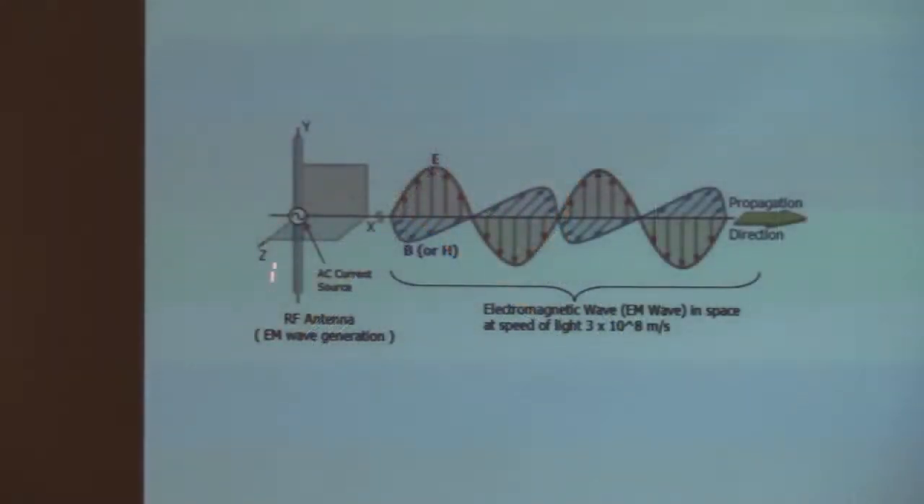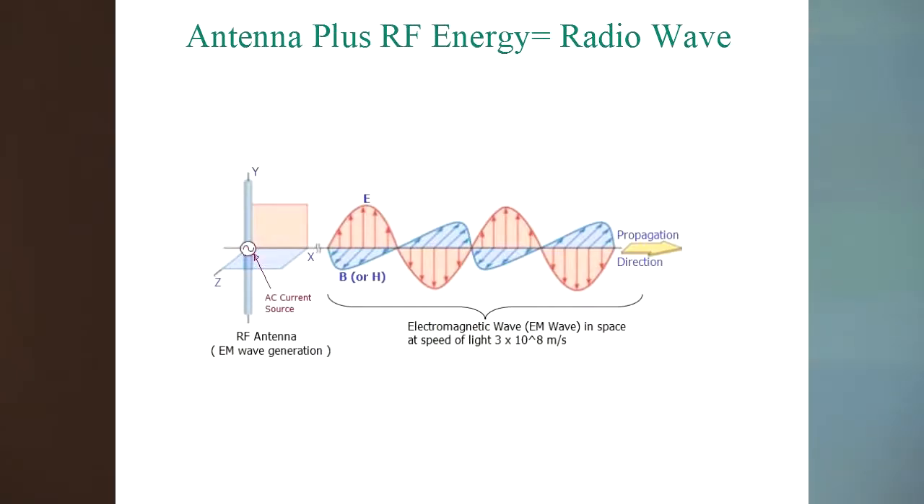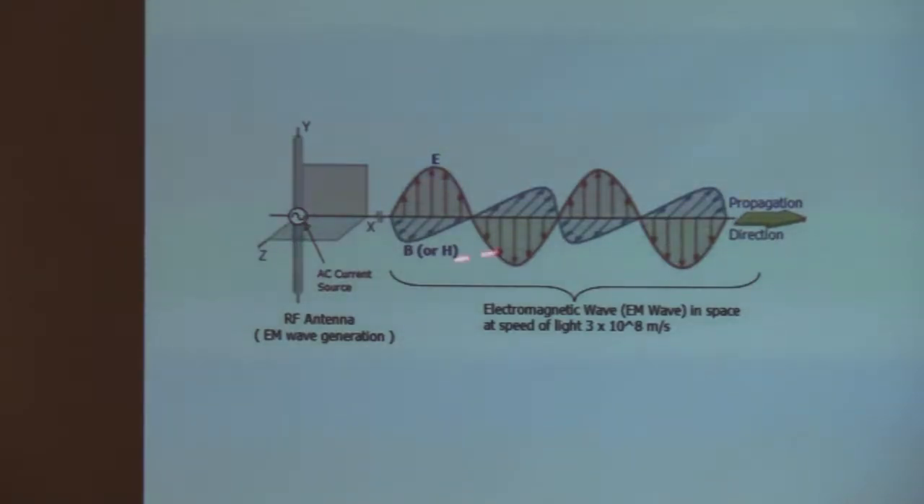An antenna is a circuit designed to basically leak RF power into the environment. When you have a dipole with an AC current source feeding it, we generate an electric field and a transverse magnetic field. This would be vertically polarized since the electric field is in the vertical direction — that's how we define polarization: by the direction of that field. That field then self-propagates at the speed of light by alternating electric and magnetic fields.